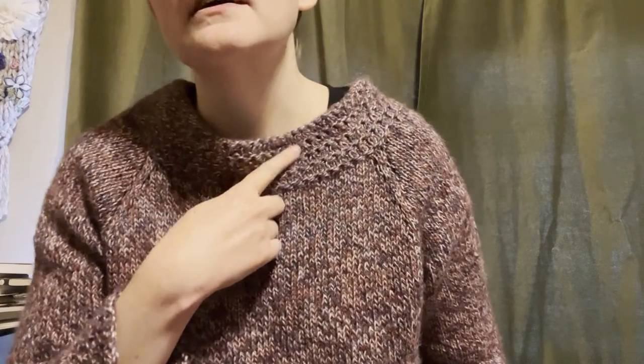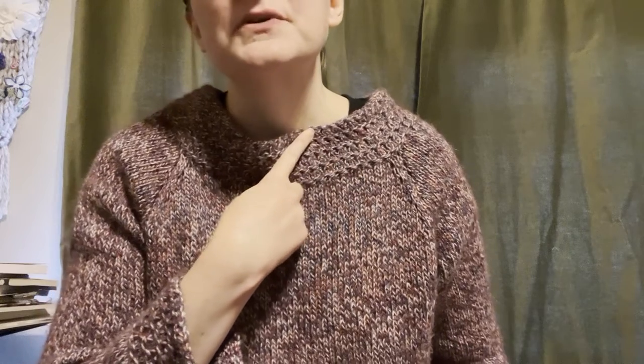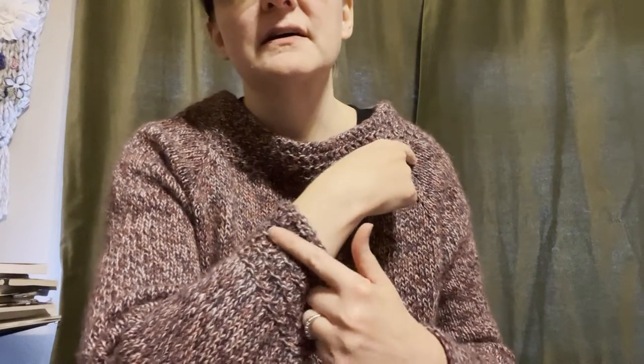This sweater is Ingenue by Wendy Bernard, from her book Custom Knits. I love the little detail — it's a really simple texture on the sleeves, the neck, and at the bottom. Otherwise it's just a really simple raglan, which I love. It's sort of like a sweatshirt in knit form, so comfy. The yarn is Knit Picks — an alpaca silk they don't make anymore, I think — and it's super soft.